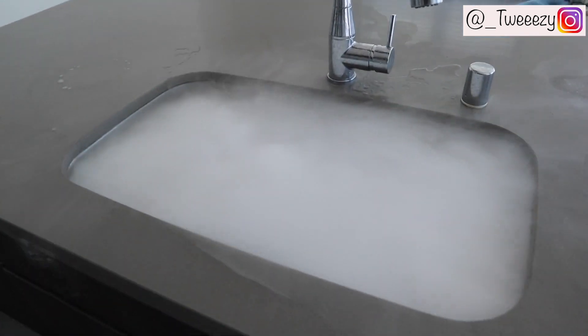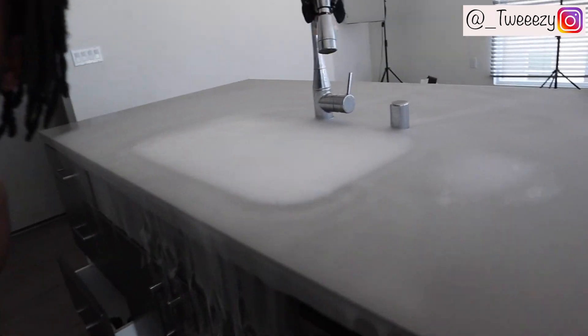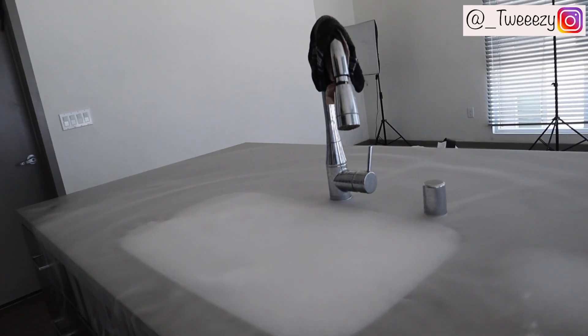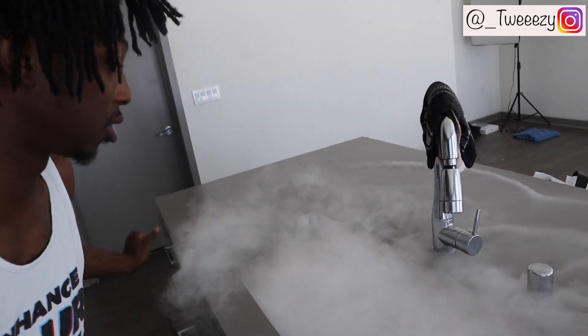Okay y'all, I got my water, I'm about to pour it in. Oh snap, look — whoa, y'all see that?! Holy mackerel! Whoa, look at this! I'm scared now. Bruh, look at this — it's like foam, something like — look! Whoa, I did it y'all, look at that! Oh, this is lit, look! Whoa, that thing looks crazy, don't it?